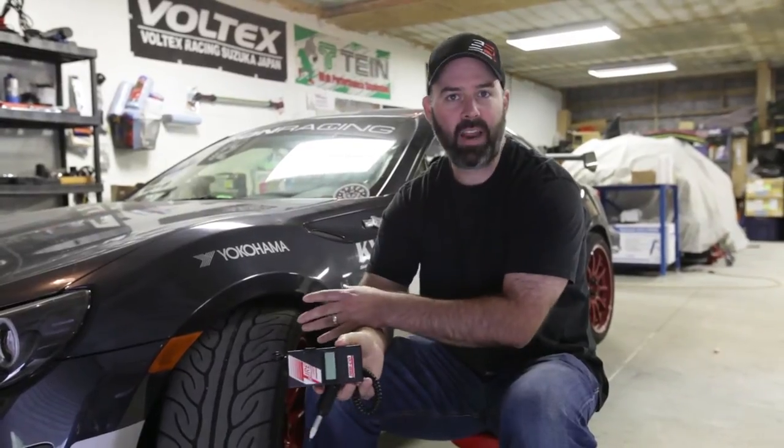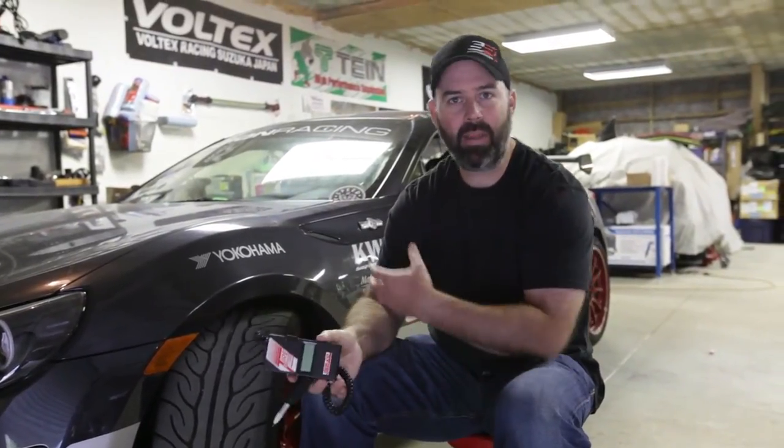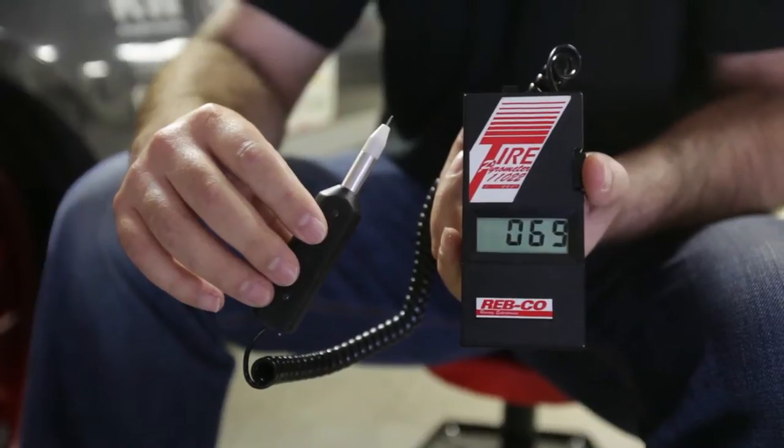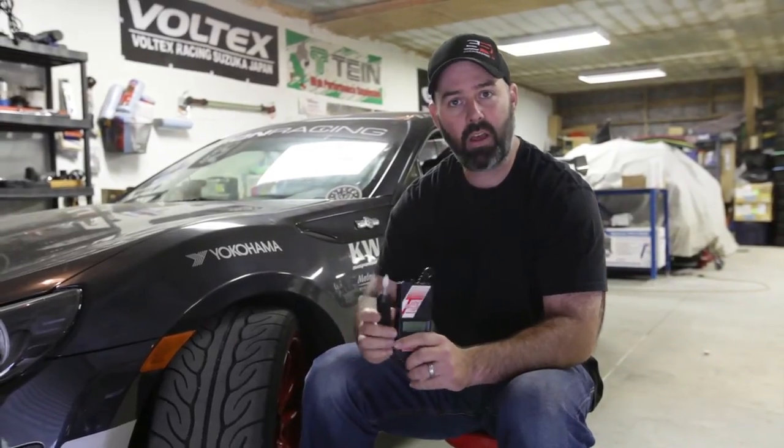When Pete and I started going to the racetrack, we really were tuning our tires blind. We were setting tire pressures based on lap times and our butt dynos, and although that's not a bad place to start, we eventually figured out that to really get the most out of your tires you need a tire pyrometer like this one. This is a cheap $80 probe-type pyrometer, and what it does is tell you the temperature of your tire underneath the surface.